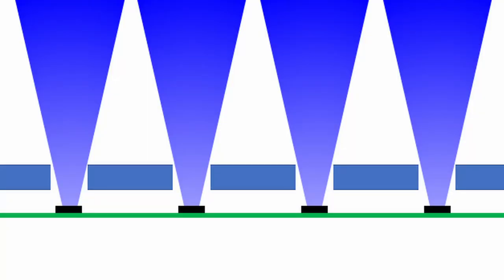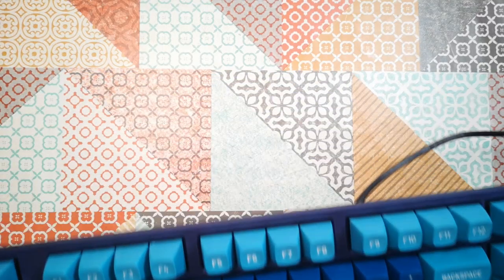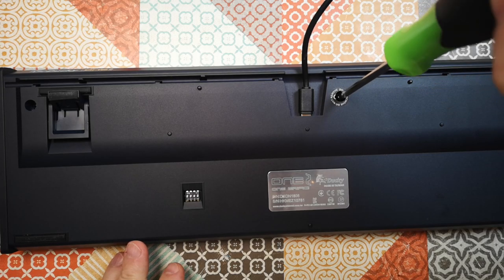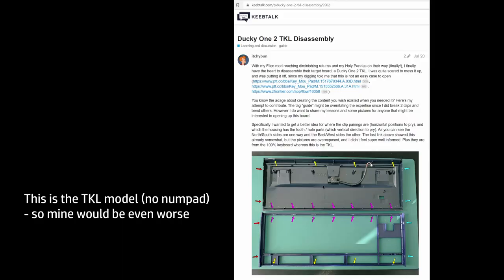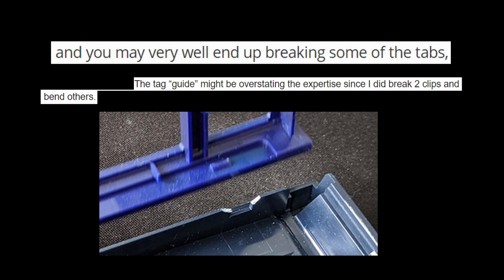I briefly toyed with the idea of disassembling the keyboard, taping over the front of the holes, and then casting my resin directly into the holes from the back, which would leave tiny flush resin windows. But after undoing the three screws holding the keyboard together I couldn't quite work out how to open it. Looking online at teardowns, it seems the case is secured by a plethora of plastic clips that all need to be carefully unclicked with shims and special tools, and everyone was talking about how easy it is to break these clips. Yeah, not going to do that.